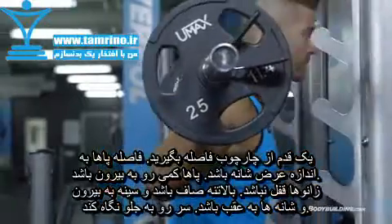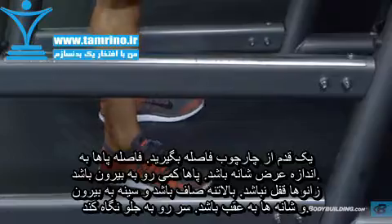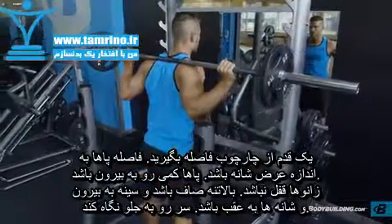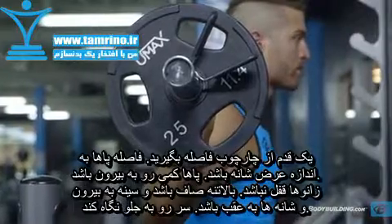Step back from the rack using a shoulder-width stance, feet angled slightly outward with your knees unlocked and torso upright while maintaining a big chest with your shoulders back. Keep your head facing forward throughout.